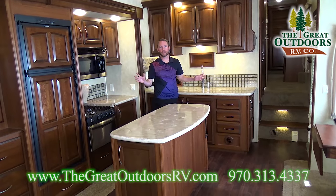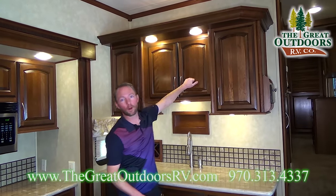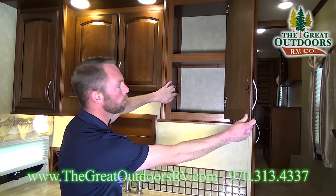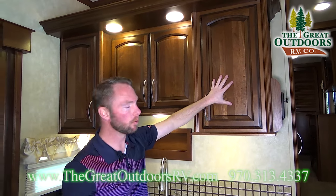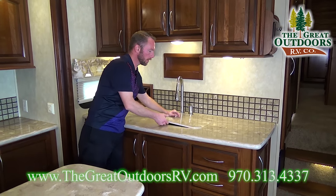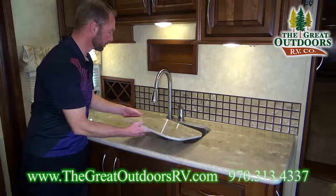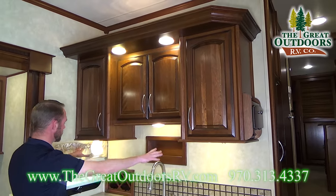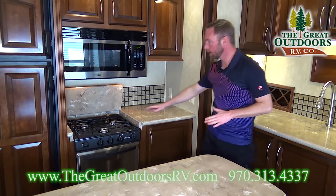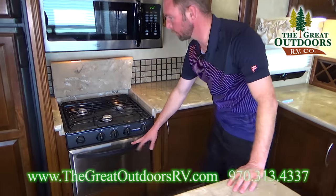Here we are in the kitchen of this 2013 Columbus 320 RS — really cool features throughout. First thing I'll point out: real wood on all your cabinetry and fascias, with really nice hidden hinges — French door hidden hinges, so they're not exposed. This is true craftsmanship here in the kitchen. You do have solid surface Corian countertops, and Columbus gives you the 50/50 split huge stainless steel sink with a nice high-rise pull-out faucet. Up above you've got plenty of overhead cabinetry, a little wine rack and a spice rack as well. You've got the nice three-burner stovetop with a hard solid surface Corian cover.